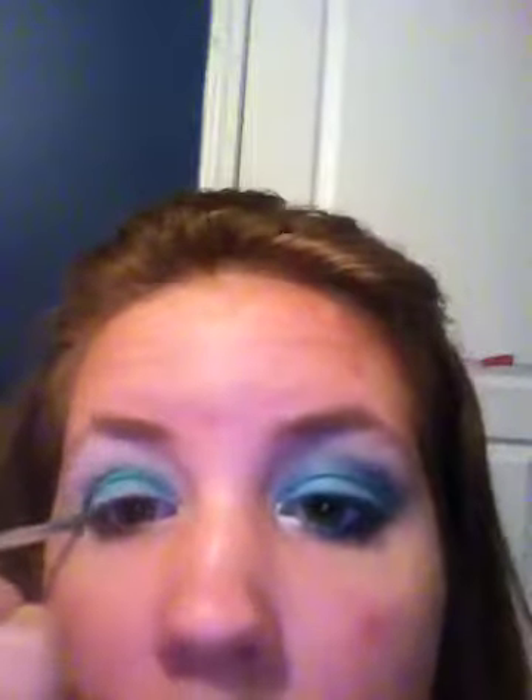Next I'm going to take my NYX Single Eyeshadow in ES116 Wildfire — this was in my latest Ulta haul and I've been playing around finding what I can use it with. I'm hoping this is a winner. It's just a very nice green color. I'm going to take a small brush and get it all into the crease. It's a very nice dark green and it's kind of shimmery. That's what you've got so far — don't worry, you're going to end up blending it all out.